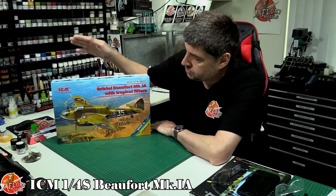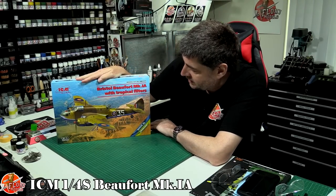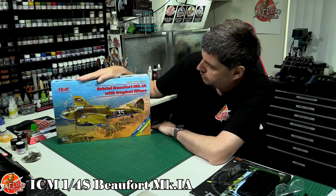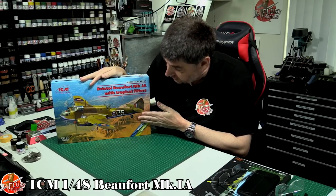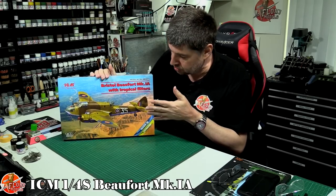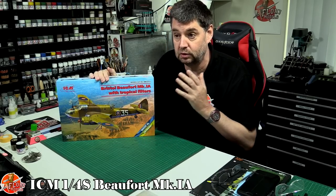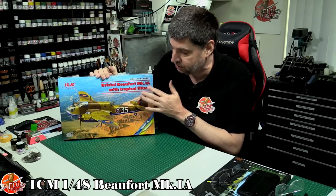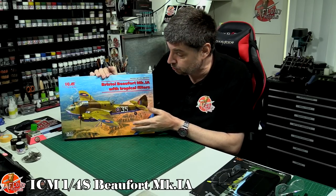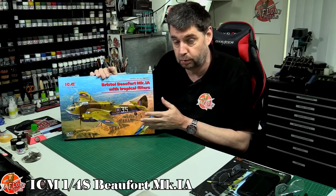Hello and welcome to Flooring Models Kit Review Time. Today we've got ICM's latest release — this is the Bristol Beaufort Mark 1A with the tropical filters, obviously for North Africa. That's actually the reason I got this kit, because I've got a real itch to scratch — doing something in North Africa and Mediterranean markings with the stones and azure blue underneath.